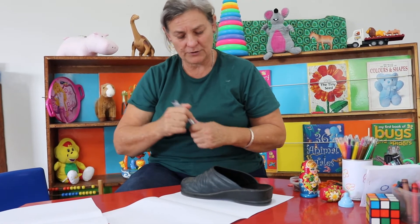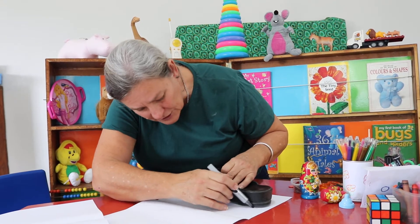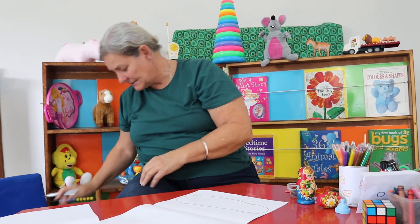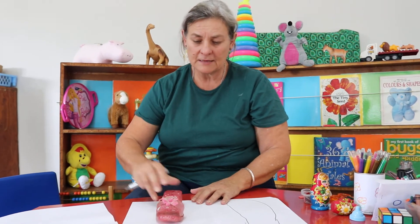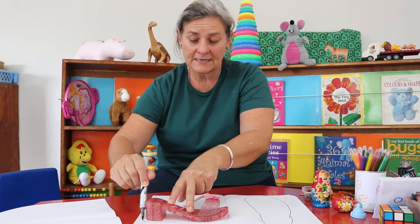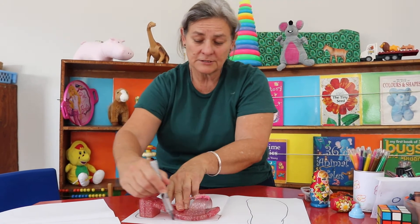So here's my shoe — look how big it is, it takes up the whole page. My shoe is big. Now you have to plan because here's a little shoe, and I don't have to do it in the middle — I can fit this shoe over there. You're going to trace everybody in your house's shoe.